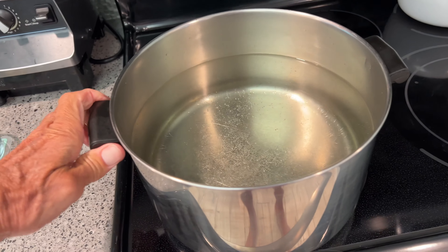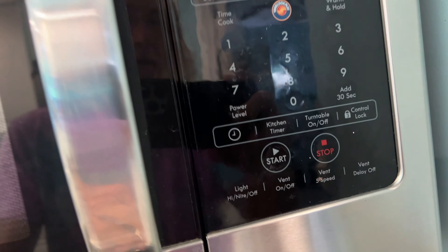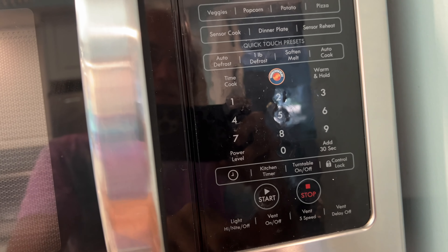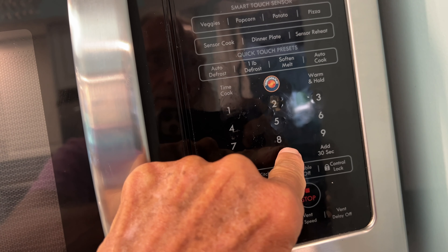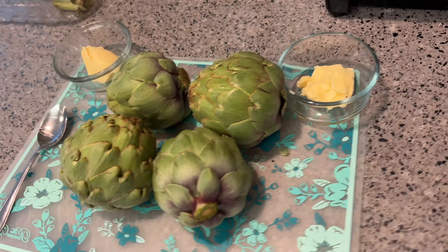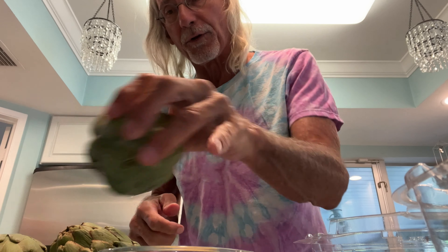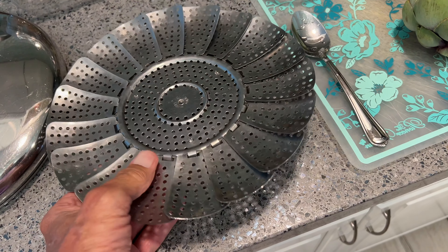We'll just throw those in the microwave and heat them up and then dip our artichokes in. Putting a little salt in here, I might put a little olive oil. Basically just waiting for this to boil. Once this boils we can put these in there and they're going to be in there for about 30 minutes. I'm going to set the kitchen timer to 30 minutes — I won't start it until the water is boiling. The way you test them after cooking: take a fork and stick it in — if it's tender, it's done.